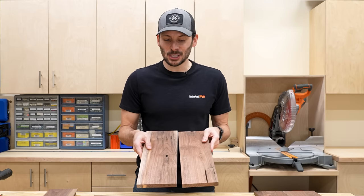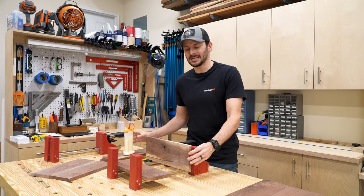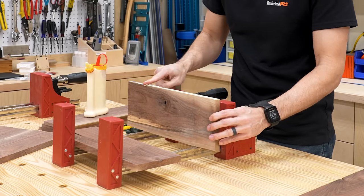I can go ahead and start gluing together some of these panels. These small little glue-ups are going to be for the bottom and the shelves. I was able to use some of the really nasty wood for the bottom piece, and the nicer, more clear stuff will be for the sides and the front panel.